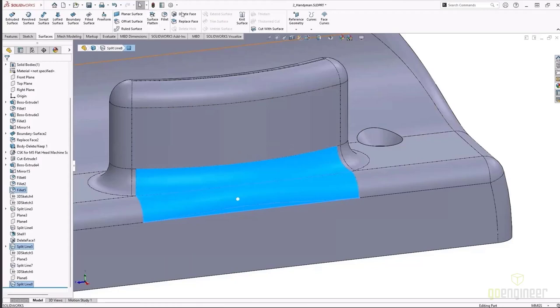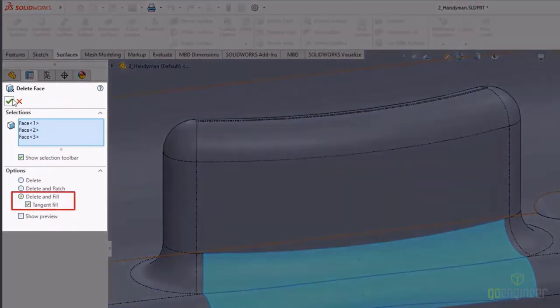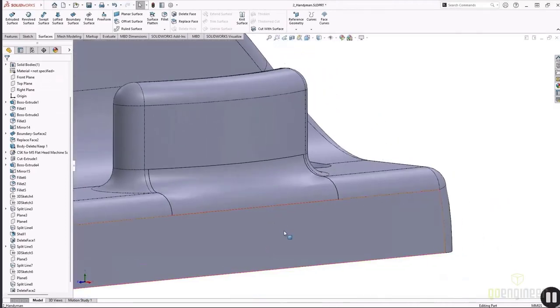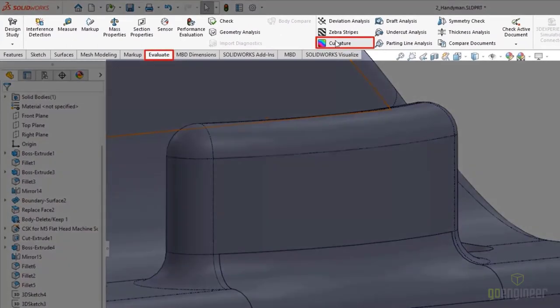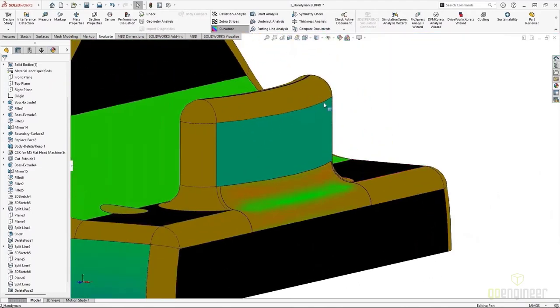A Delete and Patch here would just result in the same geometry if we just extend surfaces, so instead I want to use Delete and Fill, which will put in a surface. If we don't check Tangent Fill, it'll be a contact surface — but we want everything tangent, so we'll check that box. Everything is nice and tangent for those surfaces. I can use the Evaluate tab to do a quick evaluation of curvature to double-check.